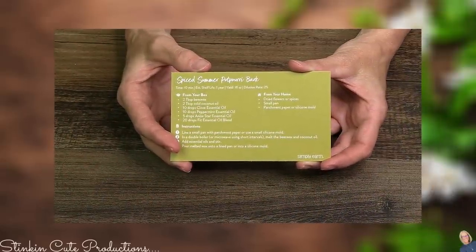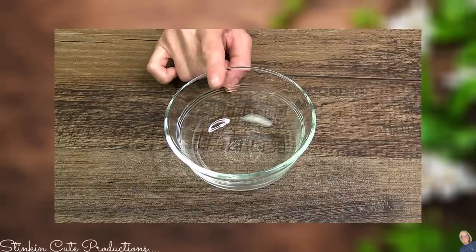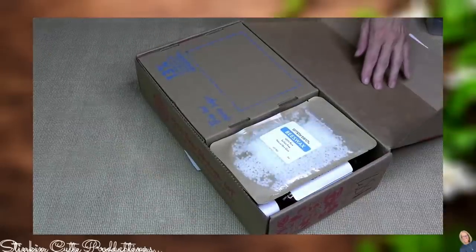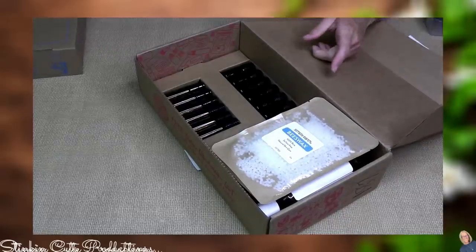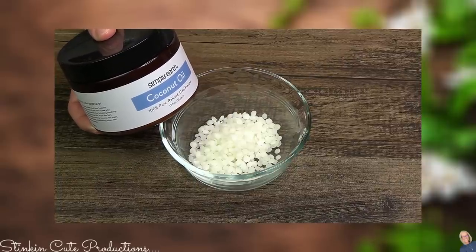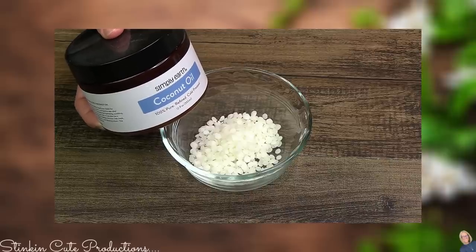Let's start with the spiced summer potpourri bark. I'm using the microwave instead of a double boiler to melt the beeswax and coconut oil, so I'm using a microwave-safe bowl. I'm adding two tablespoons of Simply Earth's beeswax pellets — these come in the bonus box you receive every six months for free, valued at $50. I'm also adding two tablespoons of solidified coconut oil, which will melt down and re-solidify, also from the bonus box.